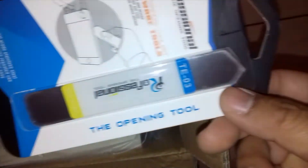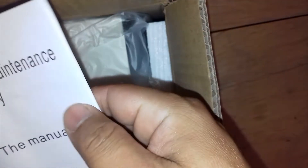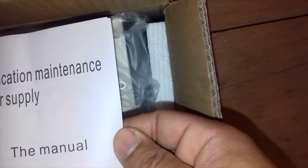So this is an opening tool — I think they gave me this as a bonus. There is also a manual here. You can see the PA series communication maintenance special power supply manual. I think there are a few things inside. This here is the actual product.